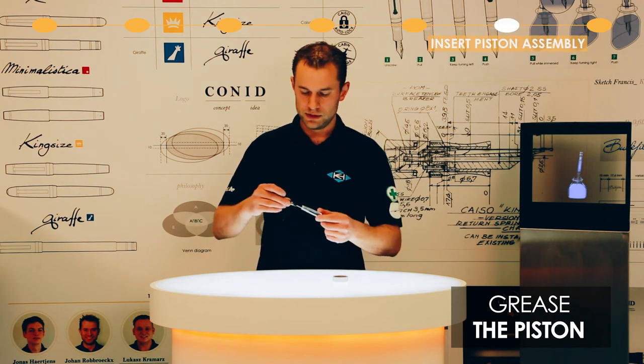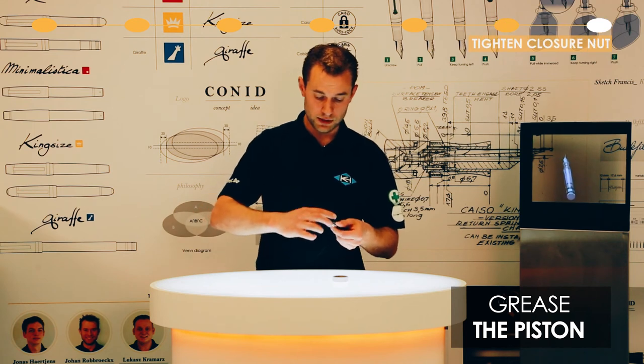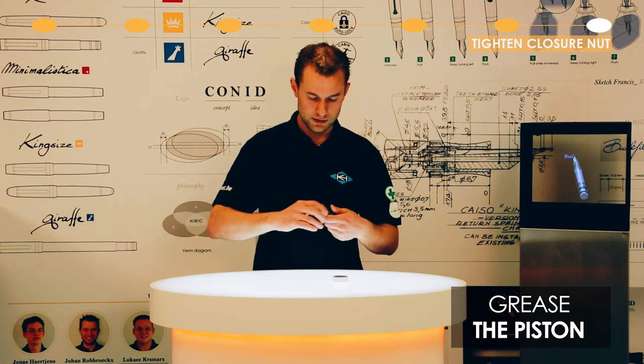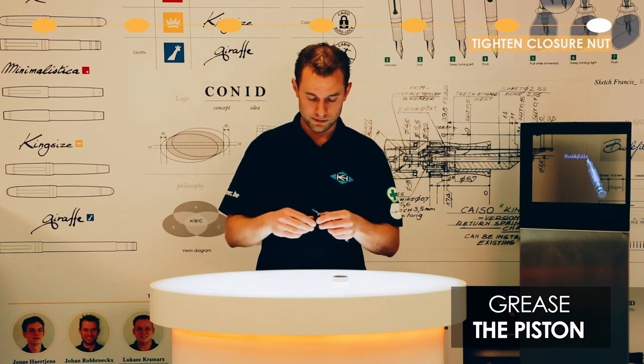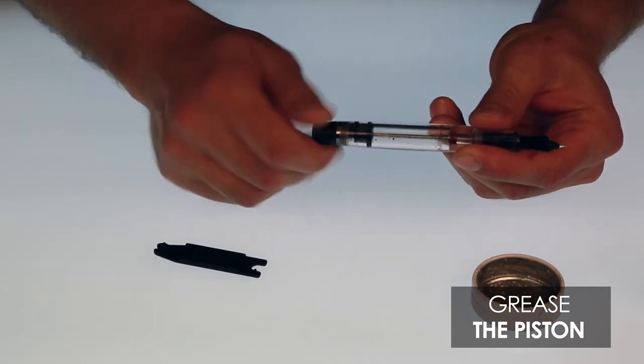Now put the filling system back in and tighten it again by turning clockwise. Just tighten it, not too hard — just tight. Then unscrew the hand nut again, take out the tool, and you can start filling again.